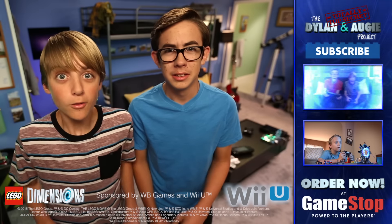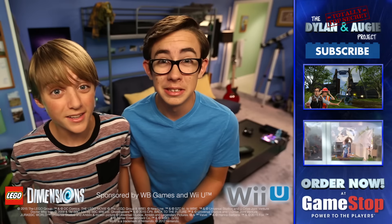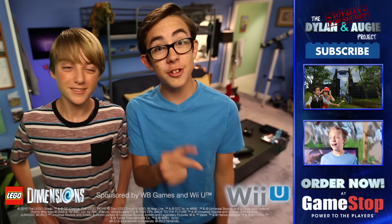Well, that's it for this episode. We'll see you next time on the Totally Top Secret Dylan and Augie Project, where we'll be back with more super-secret access to LEGO Dimensions awesomeness. So subscribe for more episodes and make sure to share with your friends.